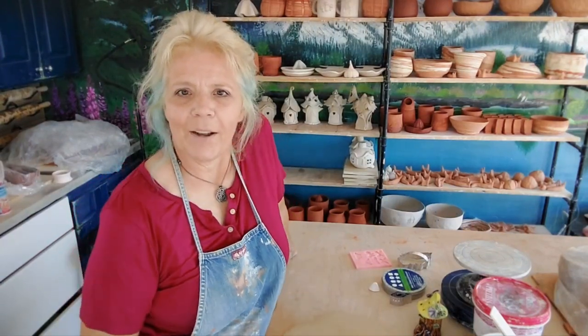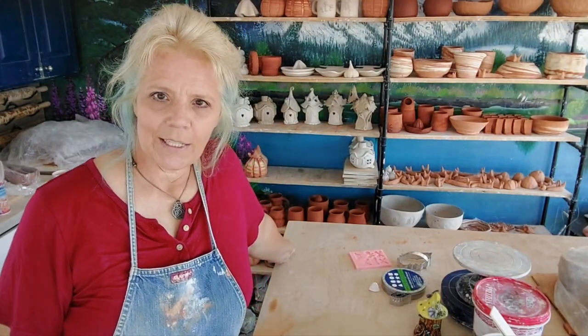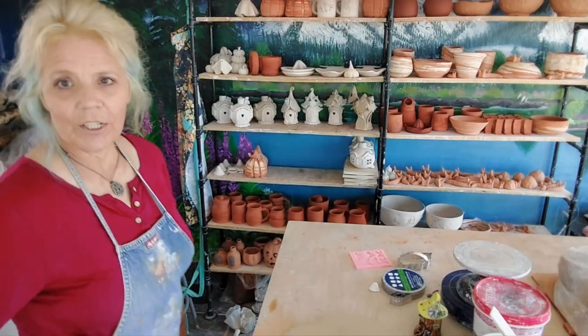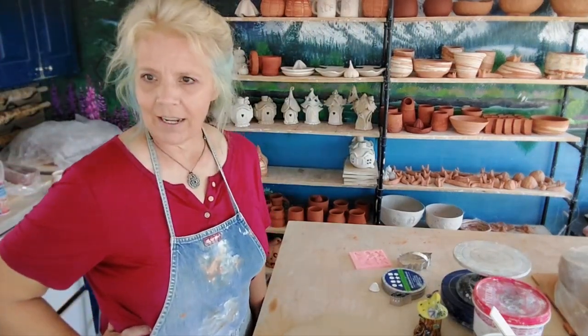Good morning pottery peeps! Welcome to Hubble Creek Pottery. I am Tiffany, the main potter here. This is my studio that I teach out of. I am at the mouth of Hubble Creek Canyon in Utah and it is a gorgeous fall day — my favorite season of Utah.